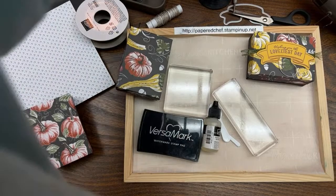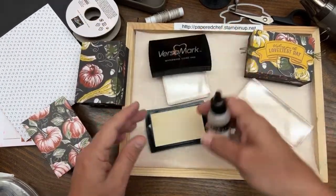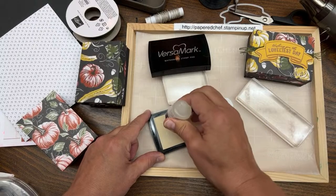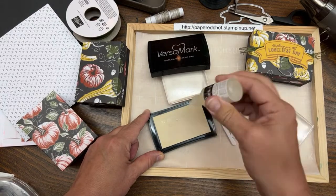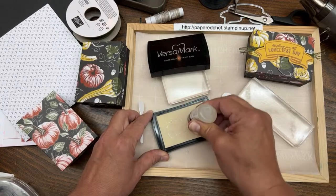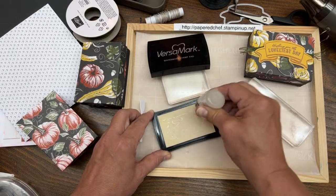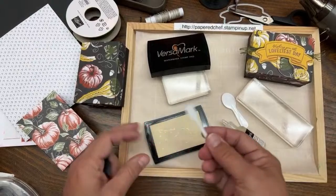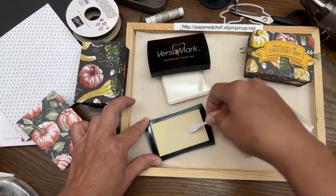I'm bringing up my embossing machine. VersaMark is like your invisible ink for embossing. This is the refill for the VersaMark. When you go into like a body shop or one of those mall places where they let you try lip gloss - they give you a little sample applicator they have to throw away for sanitary reasons - I save mine and bring them home to use as a little spreader for my ink. It works for any refill, not just VersaMark.